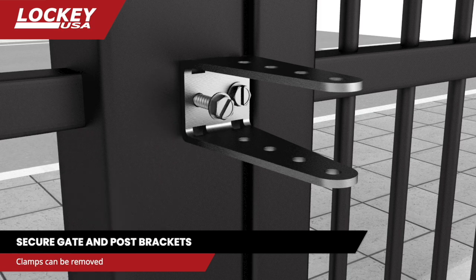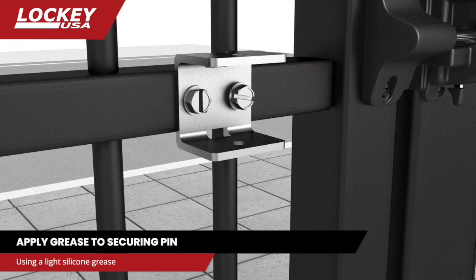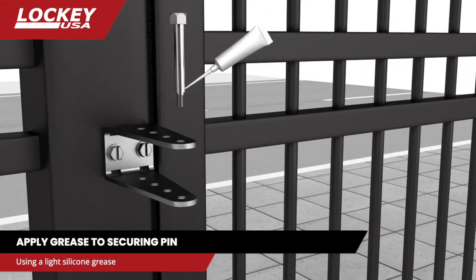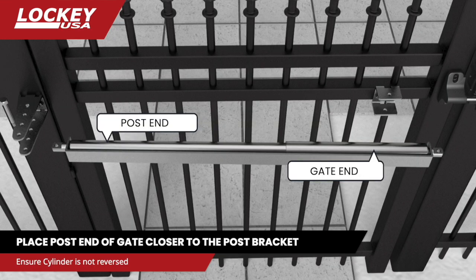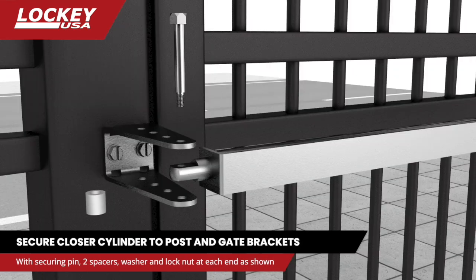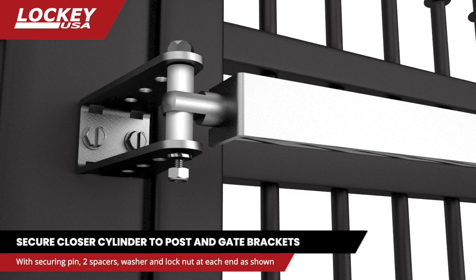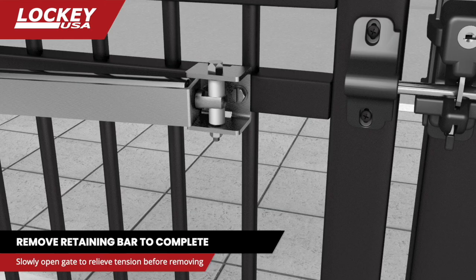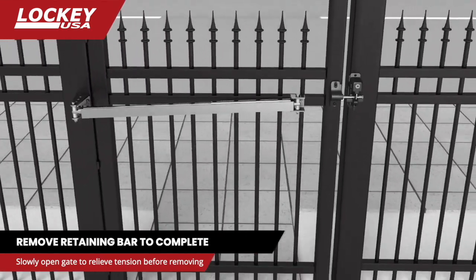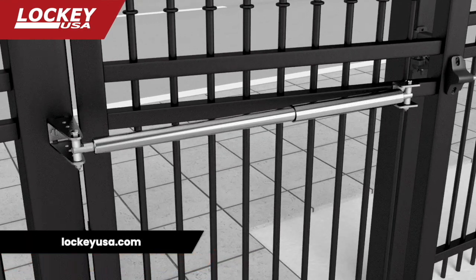Secure the post bracket to the gate post and secure the gate bracket to the gate. Grease the securing pins with a light silicone grease. Place the post end of your gate closer to the post bracket, then insert a greased securing pin and two spacers as shown and secure with a washer and nylon lock nut. Secure the gate end the same way. Slowly open the gate to relieve tension on the retaining bar and fully remove it once the tension is gone.